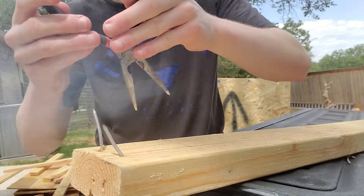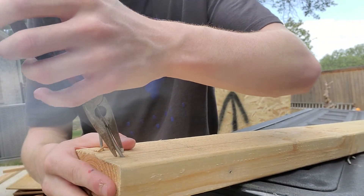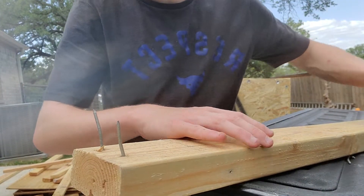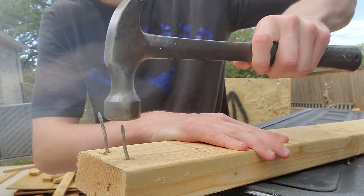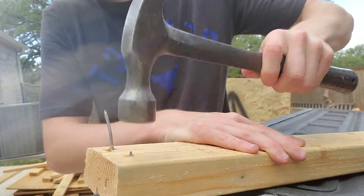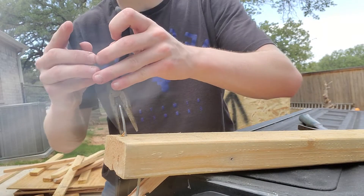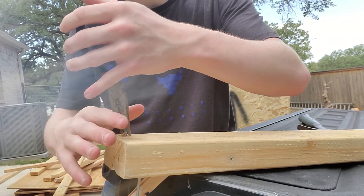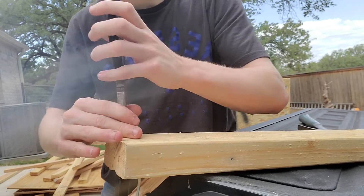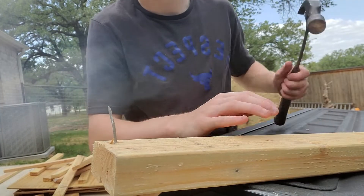And if you mess up like I just did — I mess up with this a lot of times but you get the hang of it. Just got twisted up — make sure it's completely straight with the pliers, and then hammer it in. Then you do the same thing with this one and then hammer away.